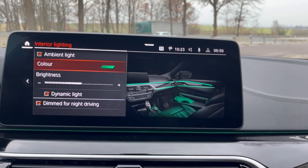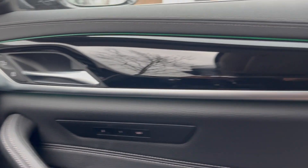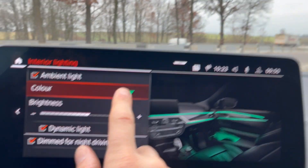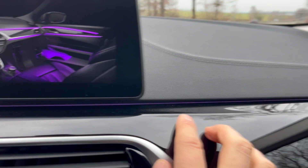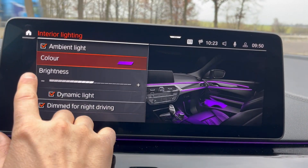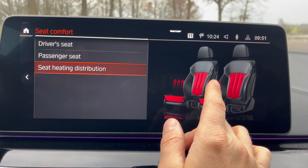Something really cool is the interior ambient lighting — there's a thin LED light running along the interior, and there's one in the back too. You can change the color: my favorite is green, but you can switch it to blue or even purple. Let's keep it on purple for now.